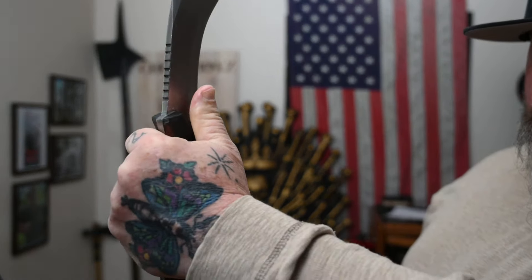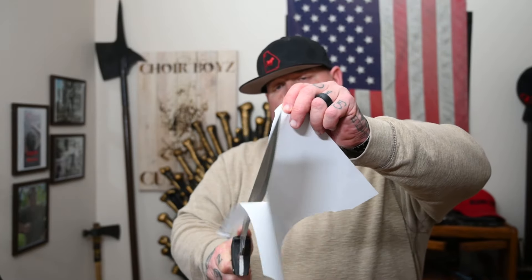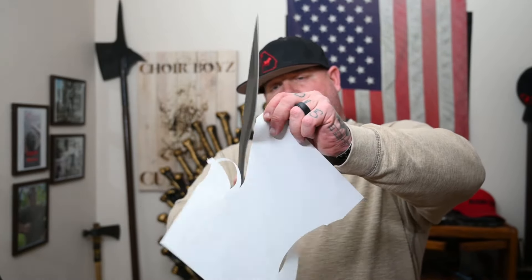Quick things I want to go over with you on the knife: the blade material is 5210, blade thickness is 7 to 8 millimeters — and remember these are handcrafted so thickness will vary. It has a full tang with a semi-convex edge grind, and the Rockwell hardness is 55 to 57. This is the Scourge — the apocalypse.